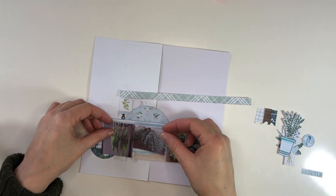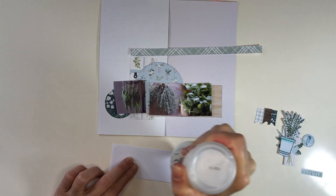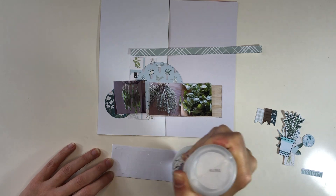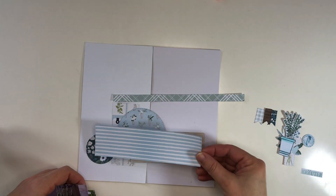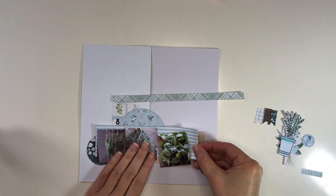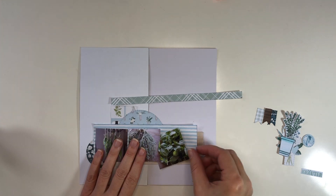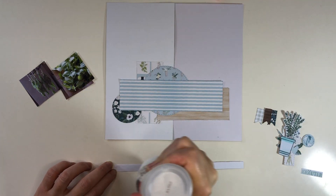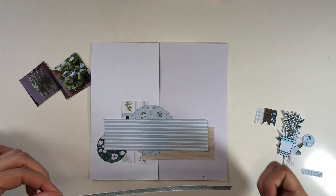Here I'm looking at where the photos should be and how far I should glue the striped paper so I can still see the stripes, because I obviously want the patterns to still be visible on my pages. I'm using the photo as a guideline so there will be a little bit of wood grain paper visible at the bottom and striped paper at the top.